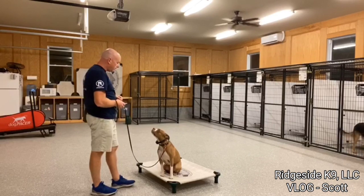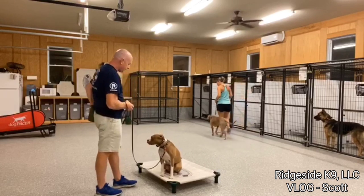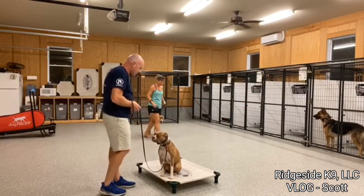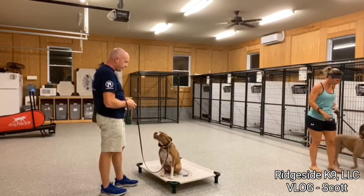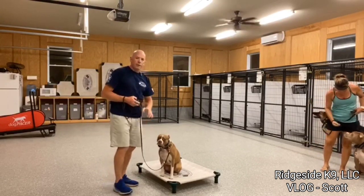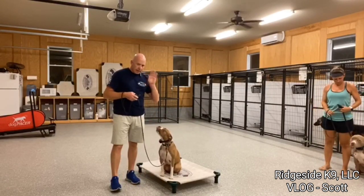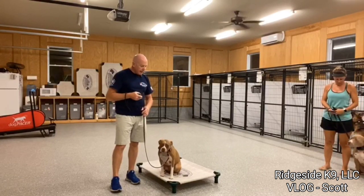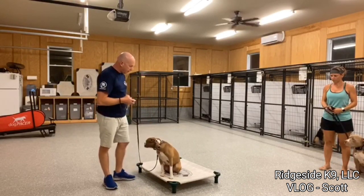A lot of tones going off here — you can hear Selena's tone. If you watch Selena, her head went down, her eyes kind of started to go sideways towards Simba and Lauren, but we just never got there. That was really, really good. She didn't need to get a tone for it. She didn't get a collar correction.